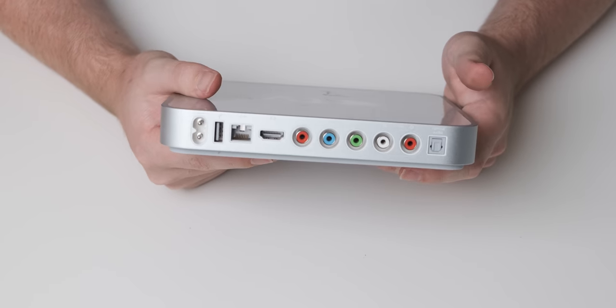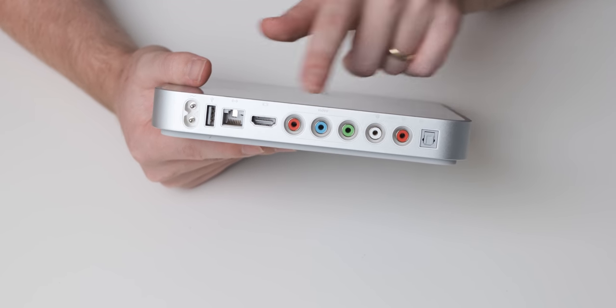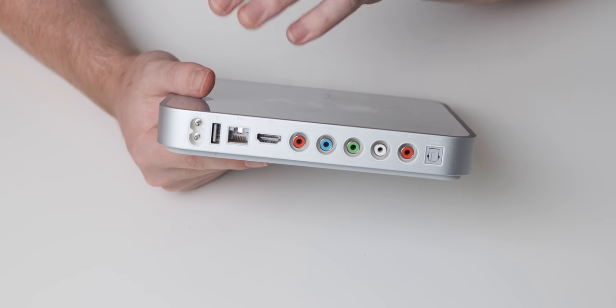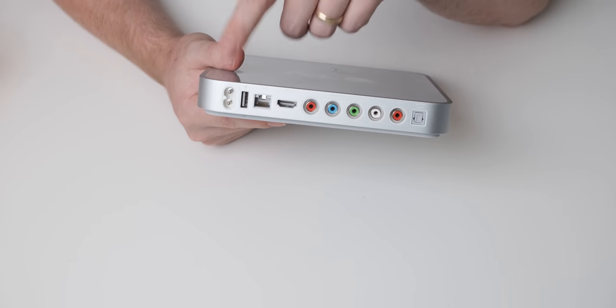As far as rear IO goes, it's actually not too bad. It's got an RCA output and it's also got a component output. And then it does have HDMI, which is what I'm going to use. And then Ethernet, so we can plug it into the internet. And an optical output, and it's also got a USB port.